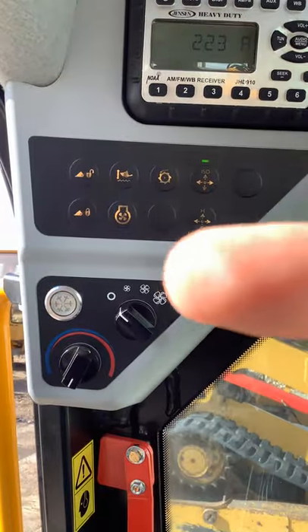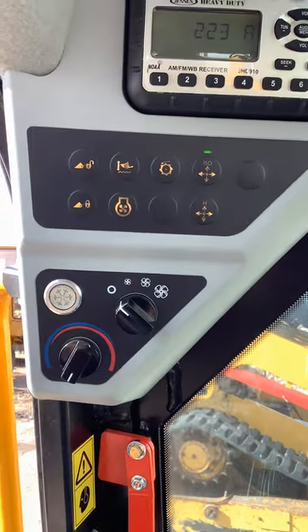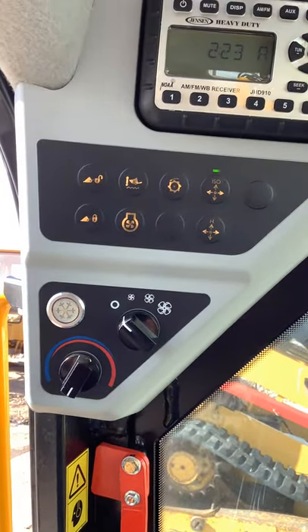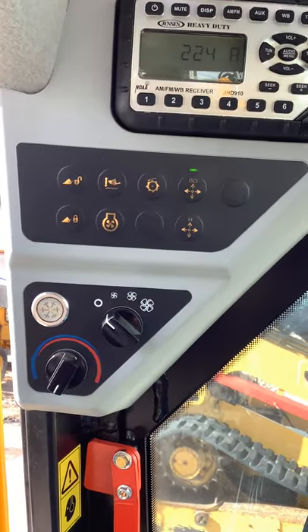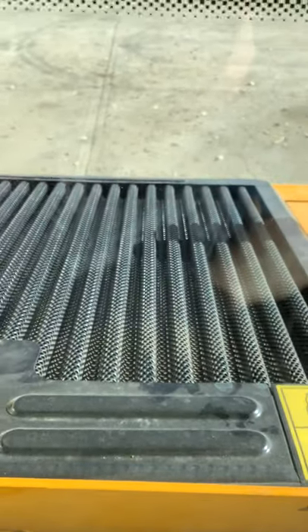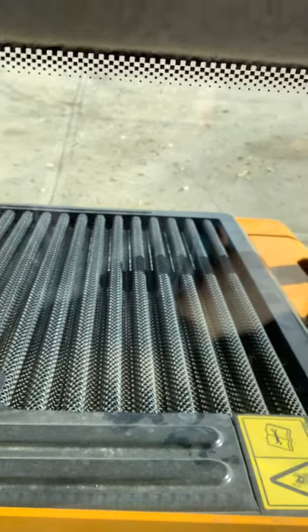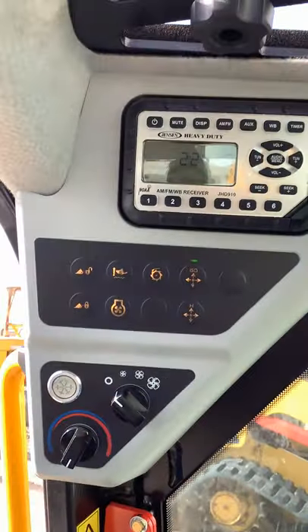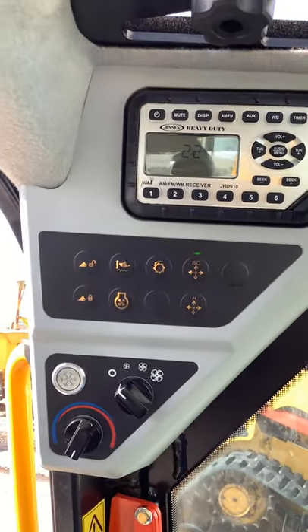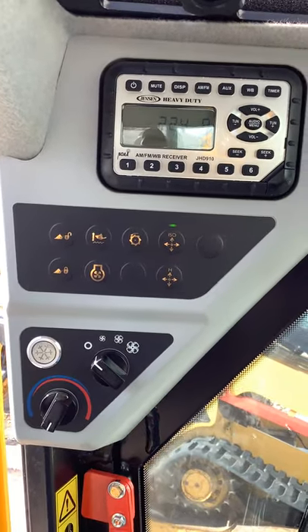Below the smooth ride button, we have the reversing fan button right there. That button is basically going to be a manual override. We equip pretty much every skid steer we order with a reversing fan. That's going to be for your radiator on the back of the machine — it'll blow any chafe or anything in there out the top of the radiator to keep it clean. If you notice a bunch of hay or something landed on there and you want to blow it out right now, you can hold that button and it'll do a manual override and blow it out at that moment.